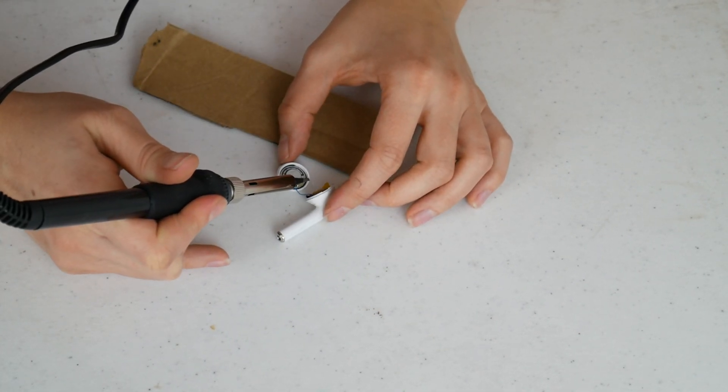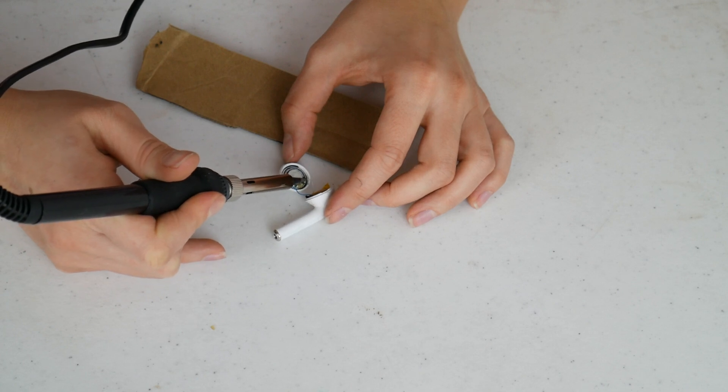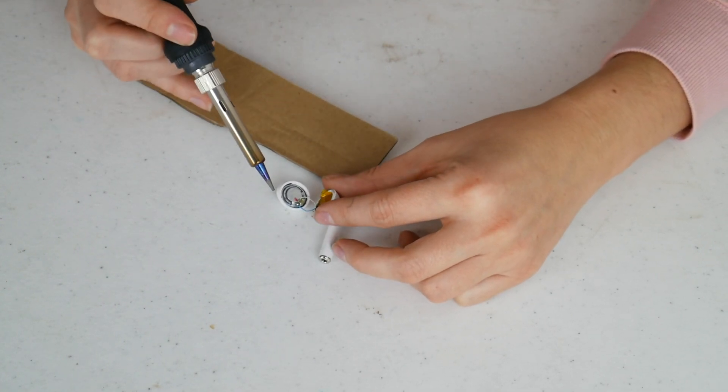This took a couple of tries. Don't touch the wire — it heats up. Just use the AirPod and the soldering iron to move it around; I found that was better. Touching it caused problems for me because it heats up.